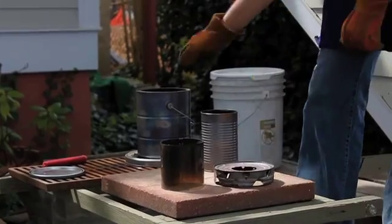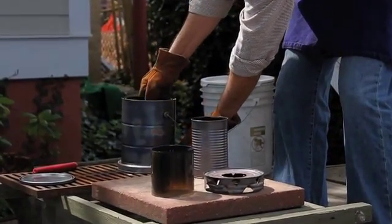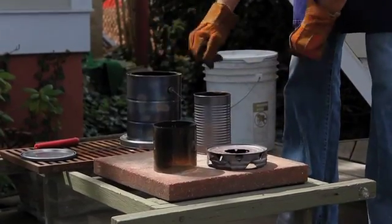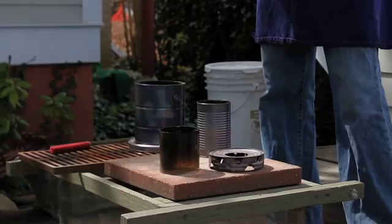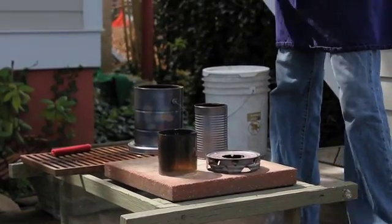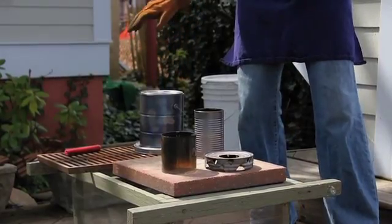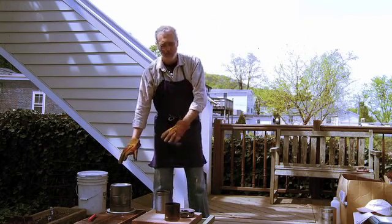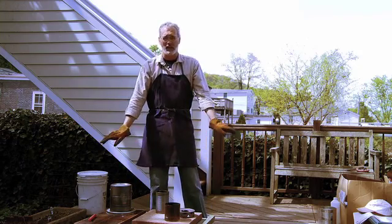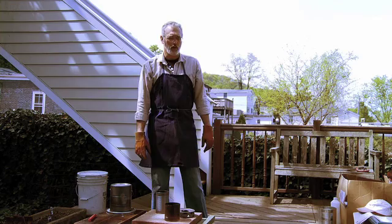Take this off — I'm going to pick it up. Take the nails away so it sets on a flat, non-burnable surface. Remember that paint lid we got when we got our can? This is what you quench it with. You just set it there and it stops. No flames, no nothing, no smoke — a wonderful thing.